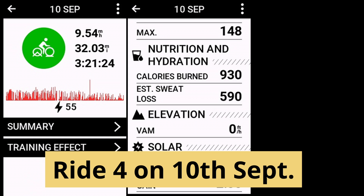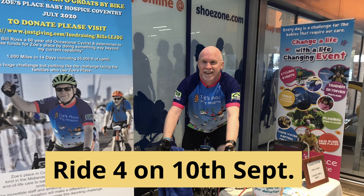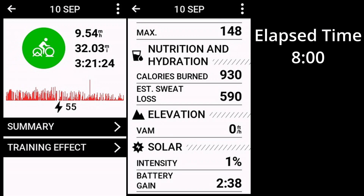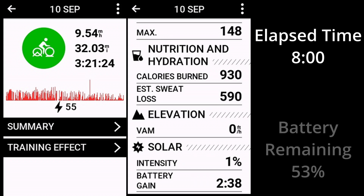Ride four was a completely different affair — an indoor trainer ride fundraising for my adopted charity, so completely different demands on the unit's battery. The only sensor was the smart trainer the bike was attached to, which does send a lot of information regarding speed, cadence, and power, but there was no navigation and no Varia radar. In total the unit was switched on for eight hours, and somehow I got a couple of minutes of battery gain — a chink of sunlight through the window I guess. I used 13% of the battery that day, taking it down to around the halfway point at 53%.